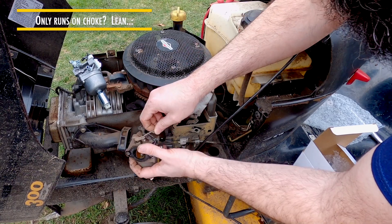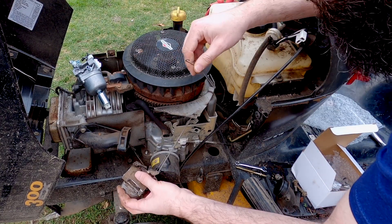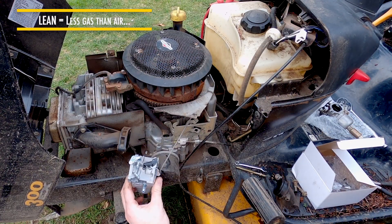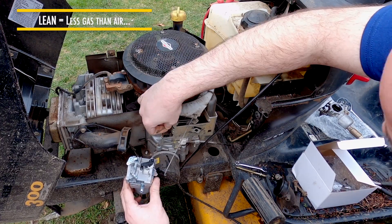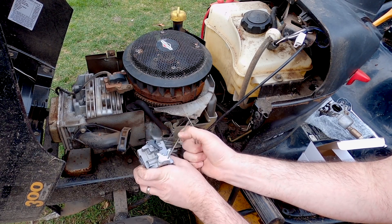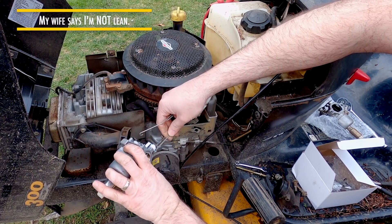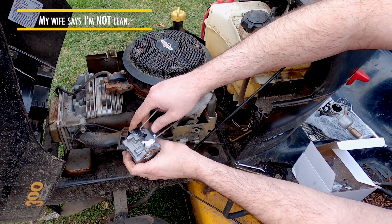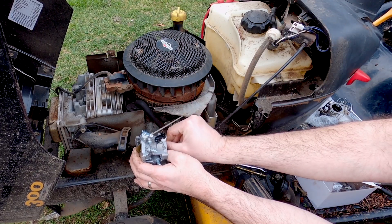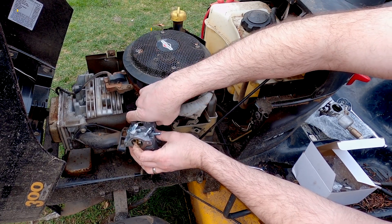I'm going to tilt the carburetor and unhook the linkage. There's a real fine spring on this one, so I'm taking that off as well. Now we're going to take the fancy new carburetor, put this one through here, get that retention spring, bring it back out, take this one, put it down here, and drive this one back where I saw it.